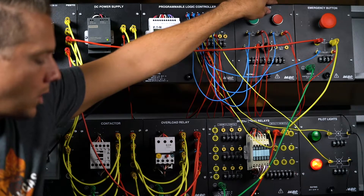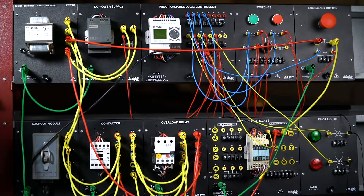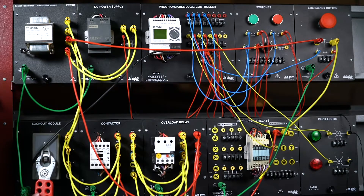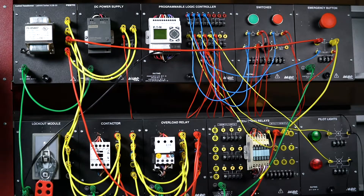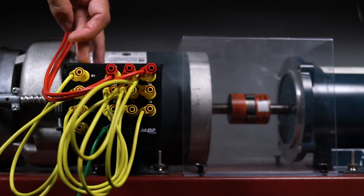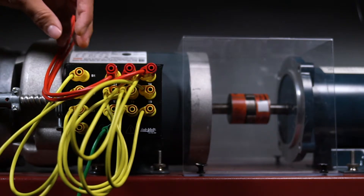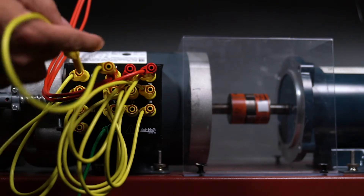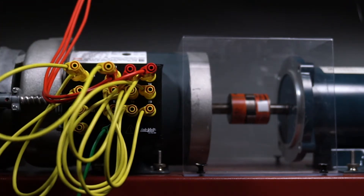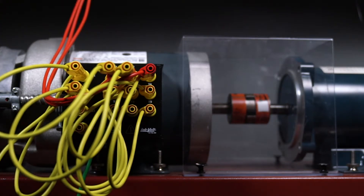Now I need to wire a brake up to my motor in order to make it work as a jog. First things first — we need to lock out our station. Let's de-energize, lock out for safety, and put our lock on the circuit. I have my brake here and I want it to work as a fail-safe brake — when there's no power, a spring holds the brake on. When I send it power, electromagnetism pulls the brake off. I'm stealing 208 volts from the motor so when the motor has power it pulls the brake off — a fail-safe configuration.